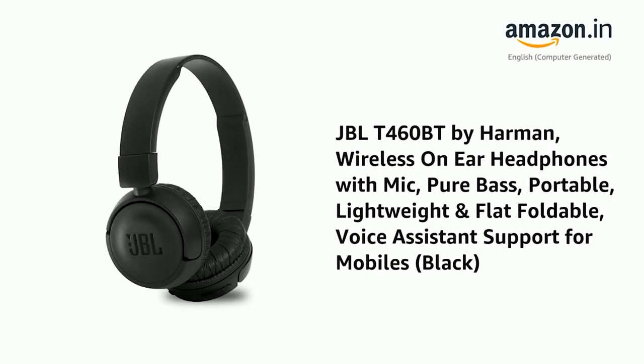Presenting the JBL T460BT by Harman. Wireless on-ear headphones with mic, pure bass, portable, lightweight and flat foldable, voice assistant support for mobiles. Available in black.